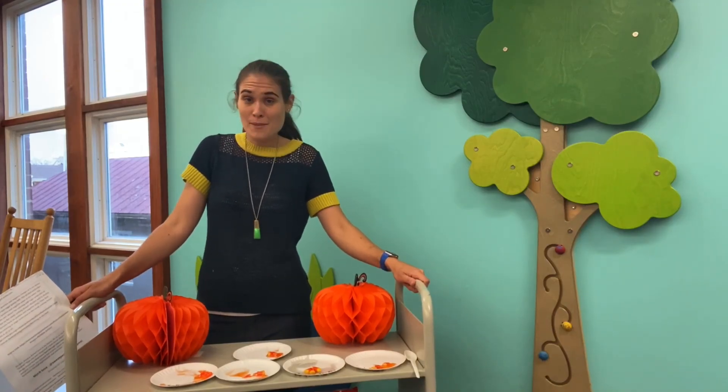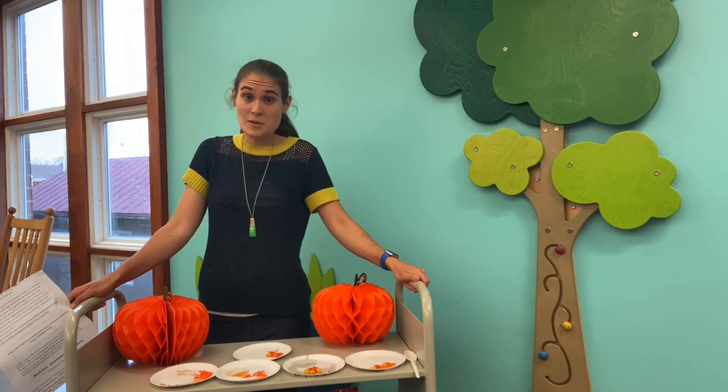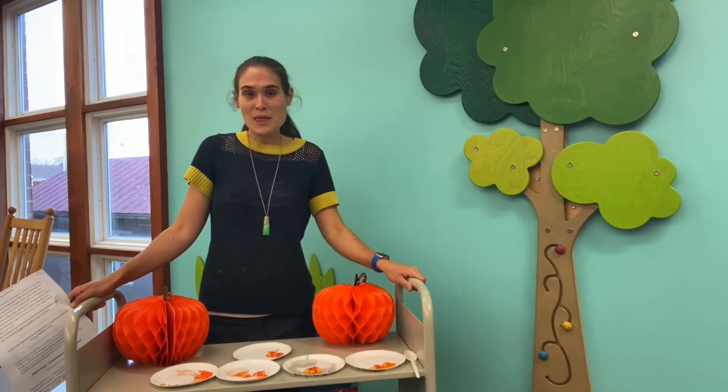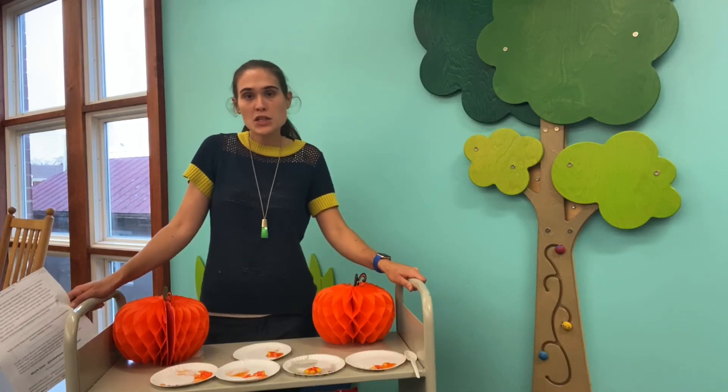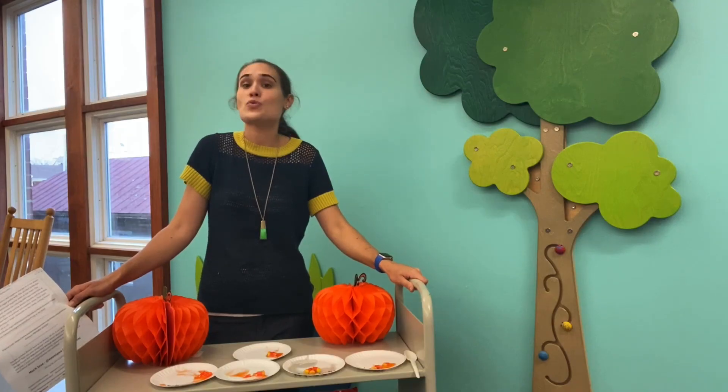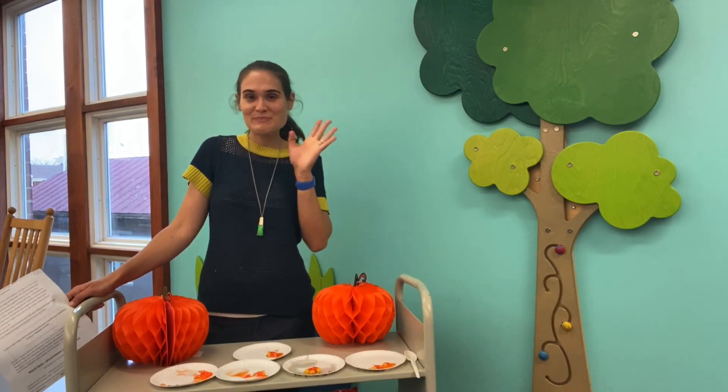Let us know in the comments, and if you do this experiment at home, send us some pictures as well. Happy Halloween — whether you're eating your candy corn or dissolving it, personally I dissolve mine. I hope you're having a great October. Bye guys!